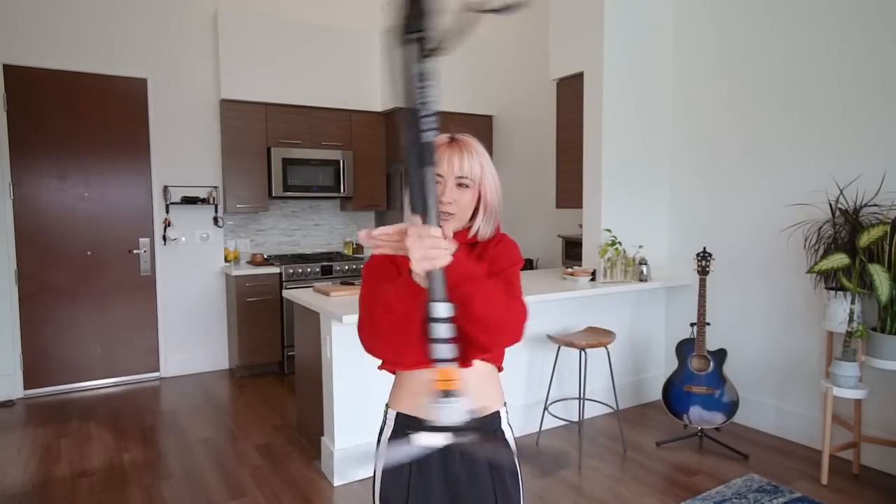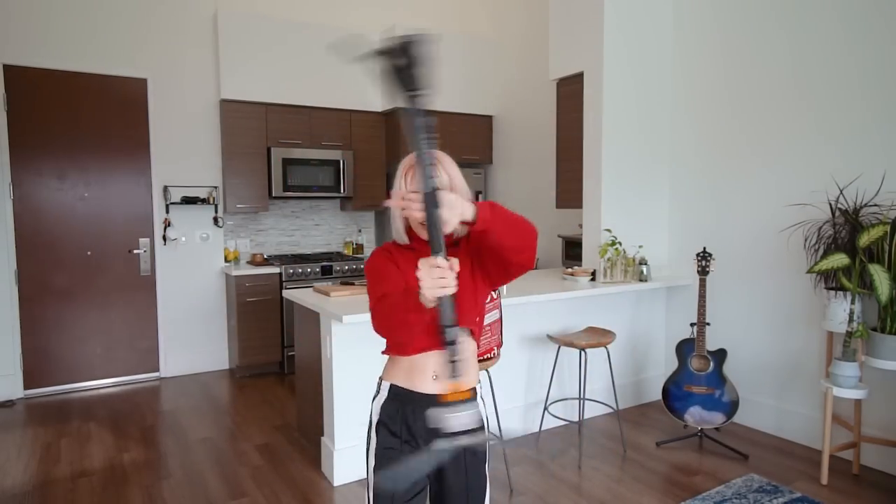Before I even had a gimbal or a travel tripod, I had a monopod. I was not a baton twirler, but I'm going to show you five ways on how to use this thing and get some dope shots. Let's go.